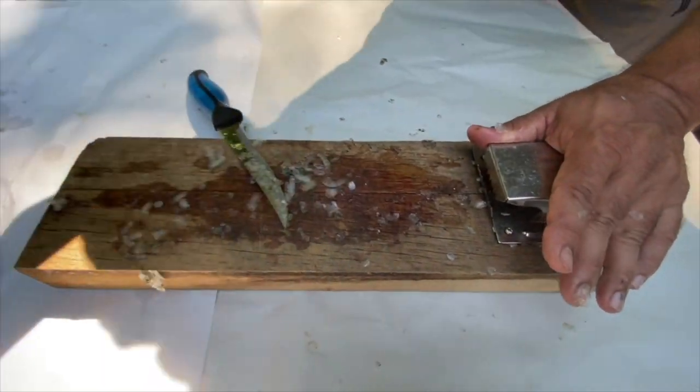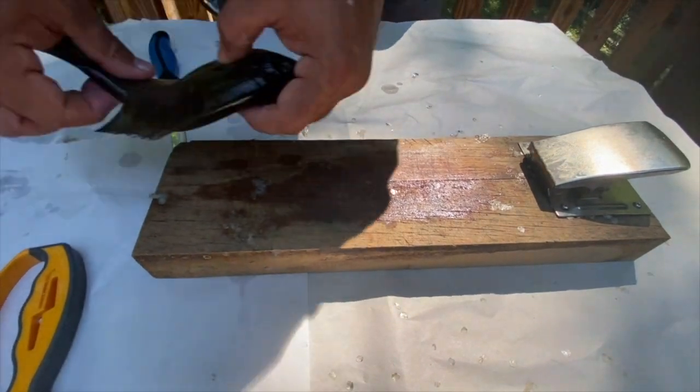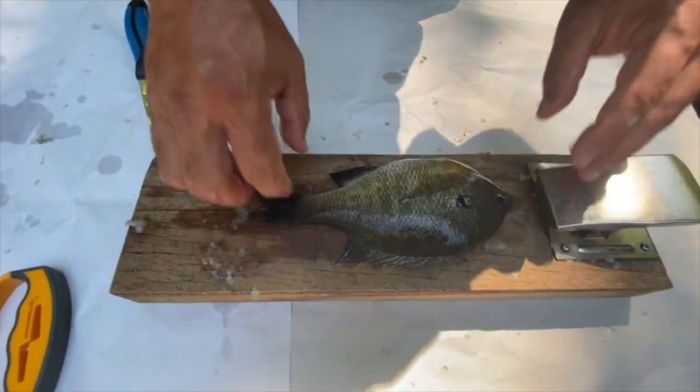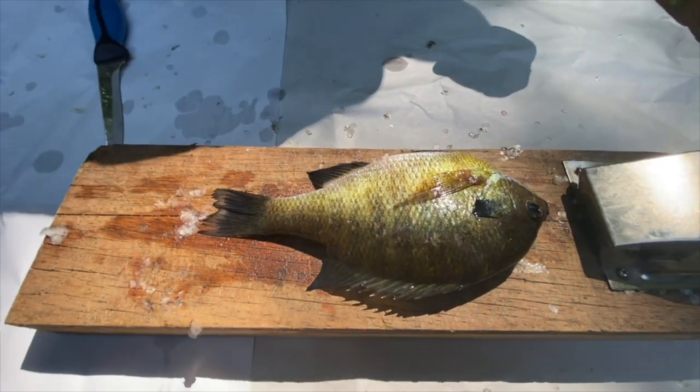All right, we're going to take that and add it to the water. The third way that you can fillet a bluegill involves an above-average size bluegill — this one's obviously been eating well.